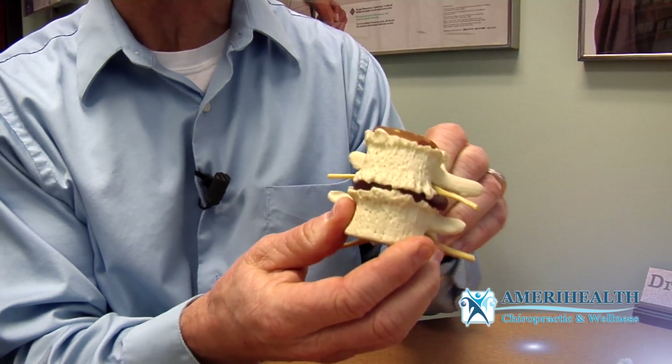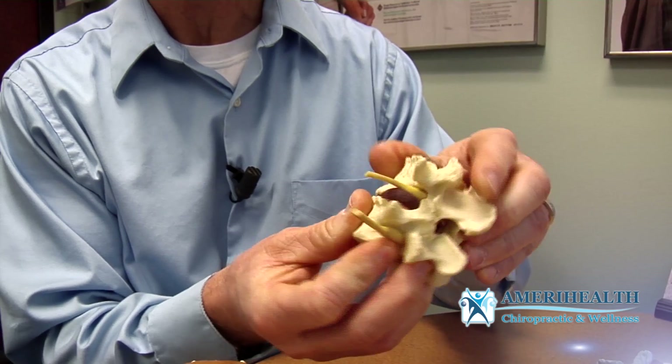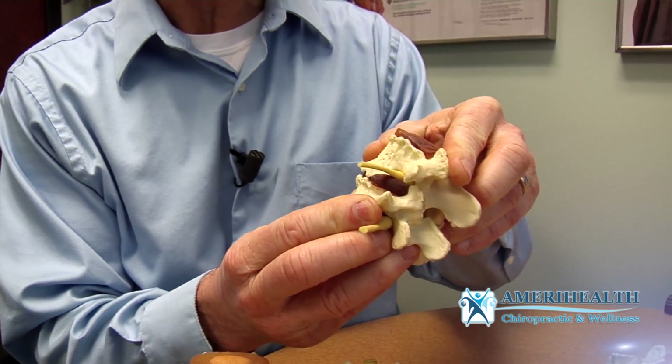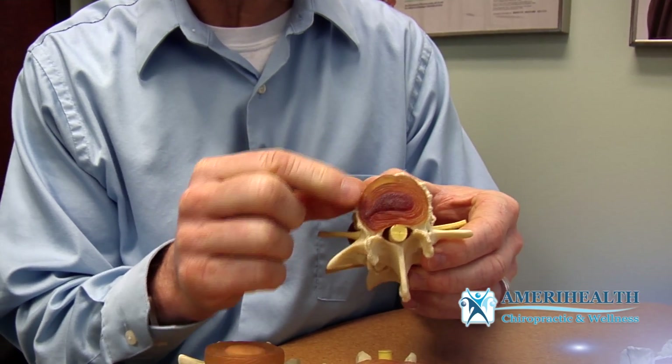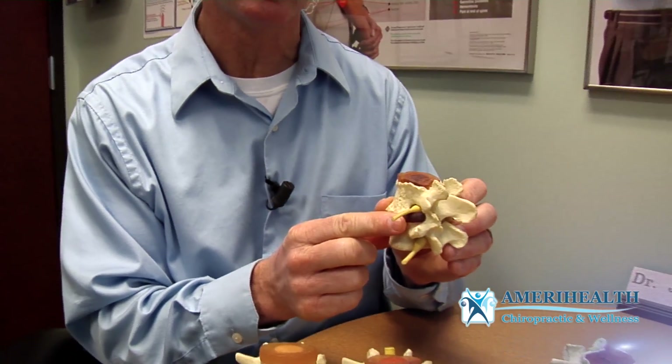The next stage is phase two, where we start to see spur formation. The spur formation causes the vertebrae to not be able to move properly — they get stuck. You can see it's rough and irregular in there. Now the disc can bulge onto the nerve and put major pressure there. You can see how the annular fiber and the nucleus are starting to break down. This is what we call a disc bulge, disc degeneration, and these are called spurs — phase two degeneration.